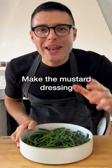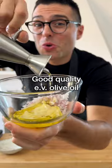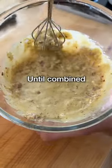Now add them to a large mixing bowl and make the mustard dressing with finely chopped scallion, Dijon mustard, good quality extra virgin olive oil, red wine vinegar, a teaspoon of salt, black pepper, and red pepper flakes. Whisk the ingredients well until combined.